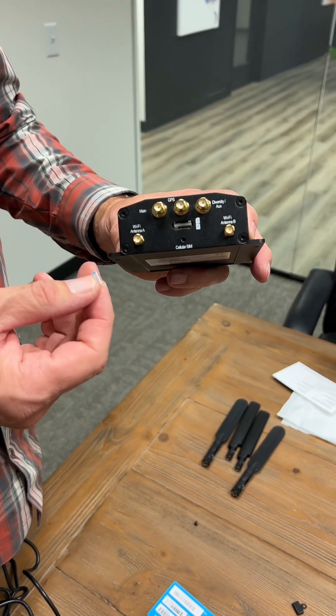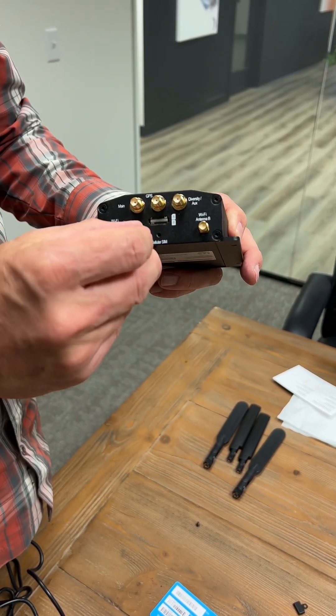We wanted to do a demonstration on how to insert a SIM card into a Peplink router.